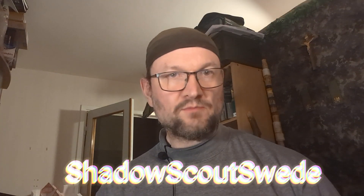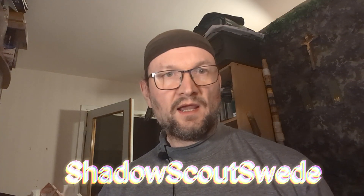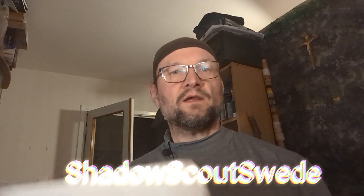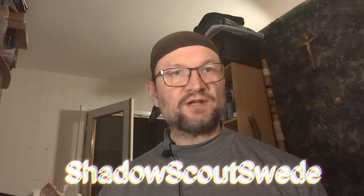Welcome to the channel. I'm ShadowScoutSwede. Today we are going to do an unboxing video, and here are the two packages I ordered online and I got them today.